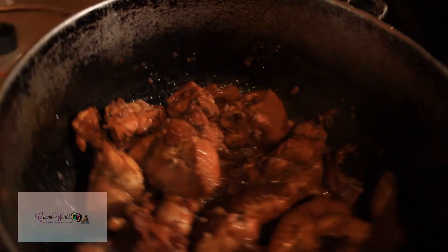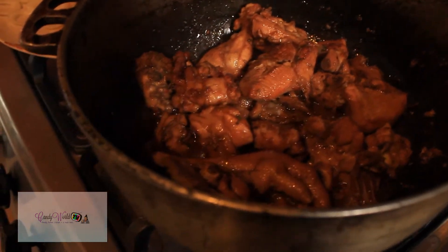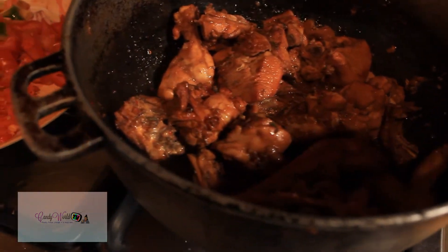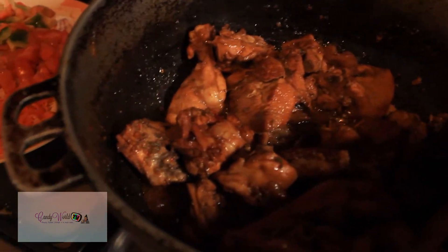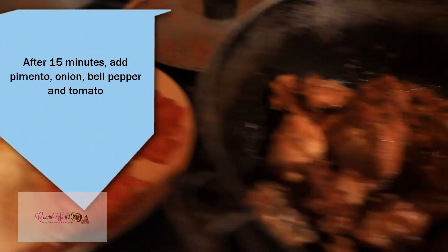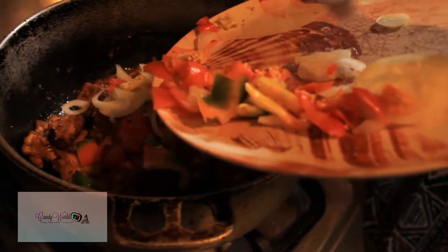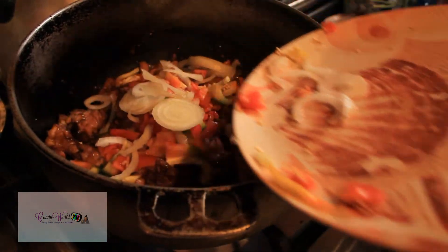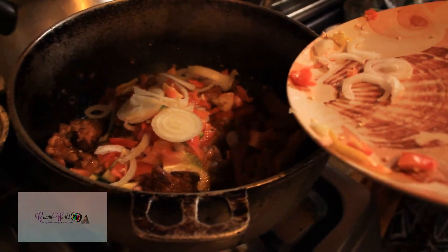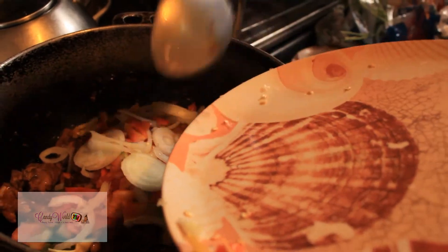One thing I forgot to say: do not add water to your pot. When you put the chicken in the pot and cover it, it will produce its own water. So after 20 minutes or so, you're going to add the bell pepper, onion, pimento, and tomato to your pot, give it a quick stir, and then cover it again.